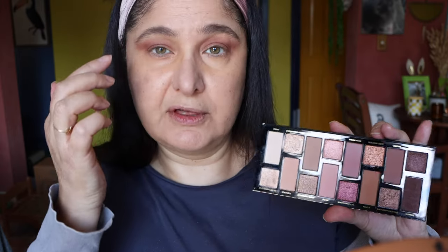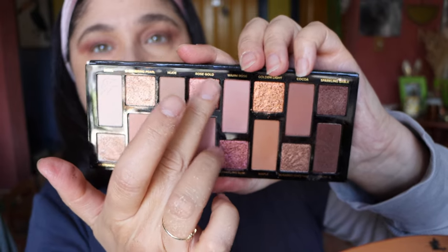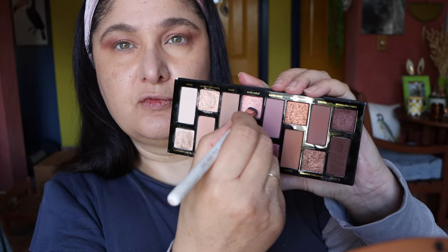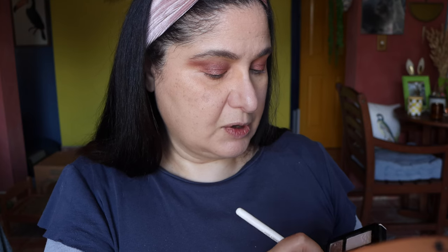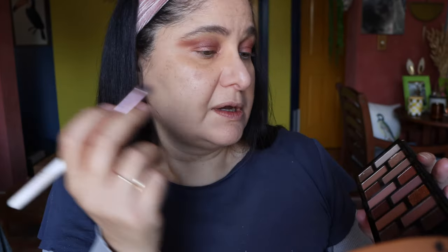For the pop of color on the middle of the eyes, we're using the shade called Rose Gold — just using my finger to place that right in the center of the eye. We're also putting that same shade on the inner corner as a highlight, using a small flat brush and dipping into that Rose Gold shade. Then with the same brush picking up Cocoa again to line the lower lash line.